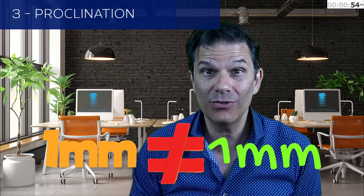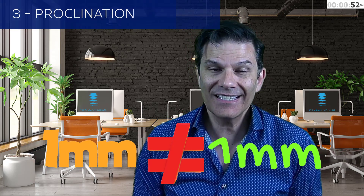Number three: proclination. A little bit like expansion, one millimeter of proclination will not give you the same amount of space. It is, in my opinion, one of the easiest movements to achieve with clear aligners.